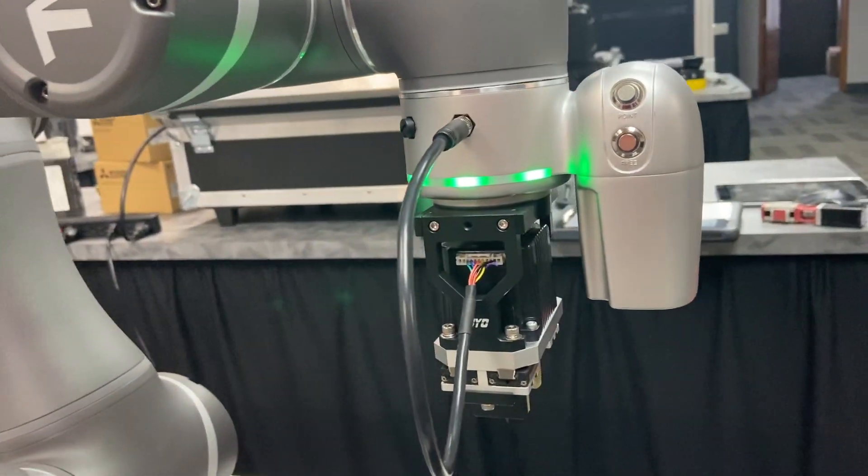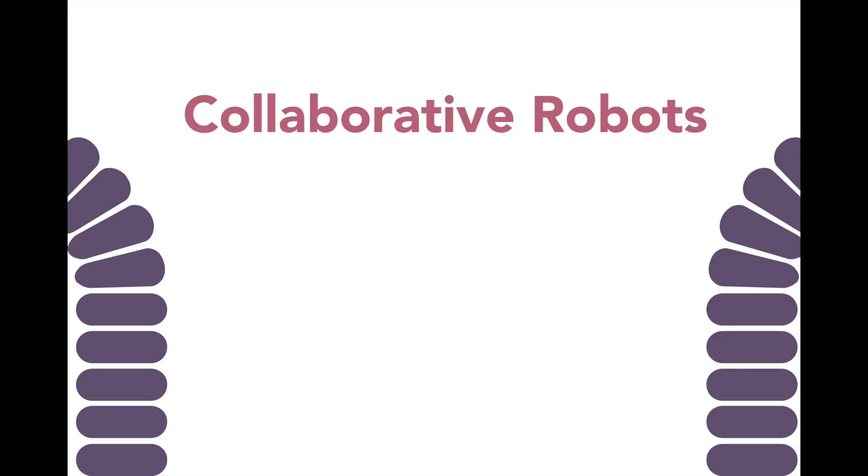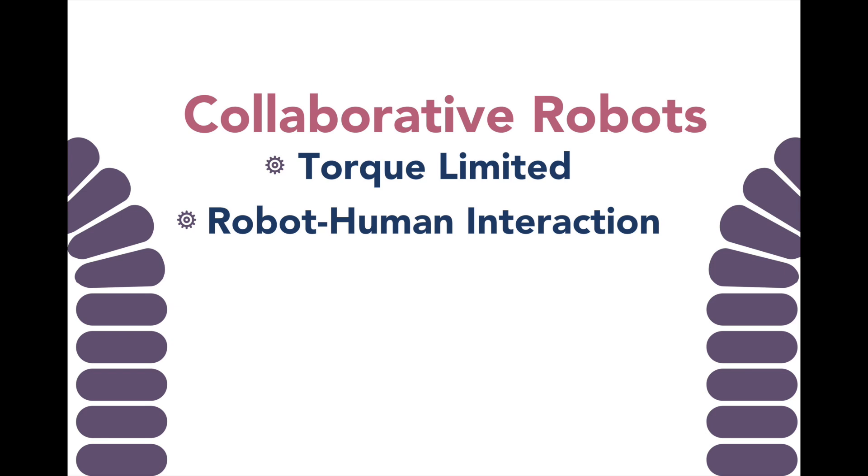Collaborative robots are different than traditional industrial robots. The joints of a collaborative robot are torque limited. This means that if the robot collides with a piece of machinery or with an operator, it will shut down. This allows it to work in collaboration with human operators in many cases.